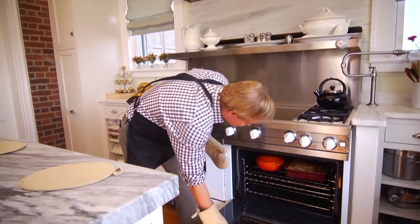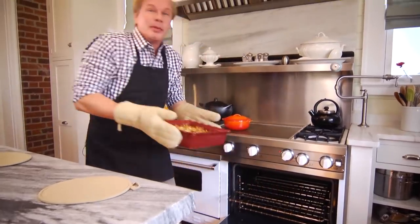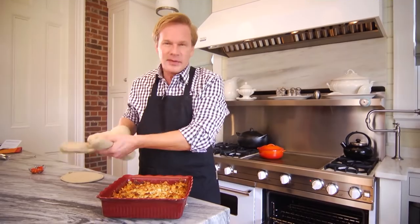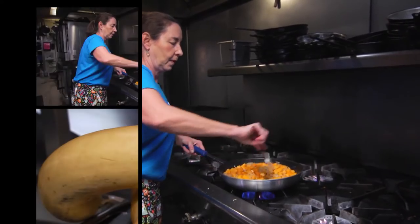By preparing side dishes that you can make the day before, you can maximize the time with your guests. This butternut squash gratin is a prime example of this. It's made by a friend of mine named Cappy. She has a restaurant, and it couldn't be easier — I'm going to let her show you how to make it.